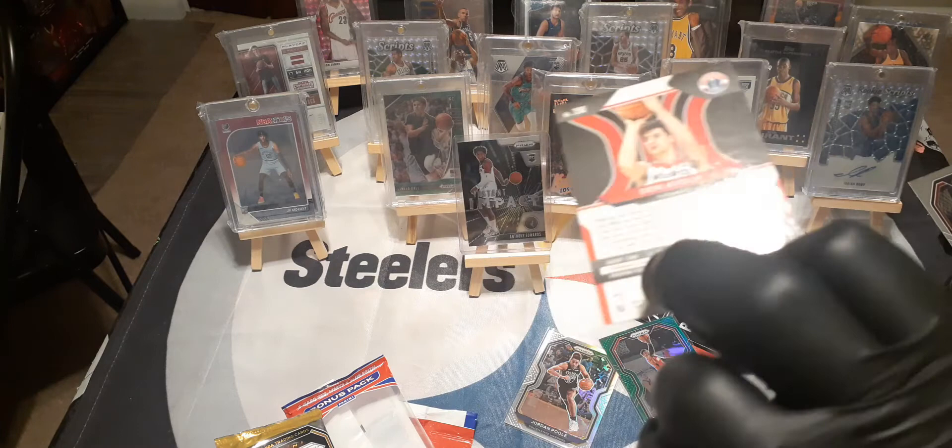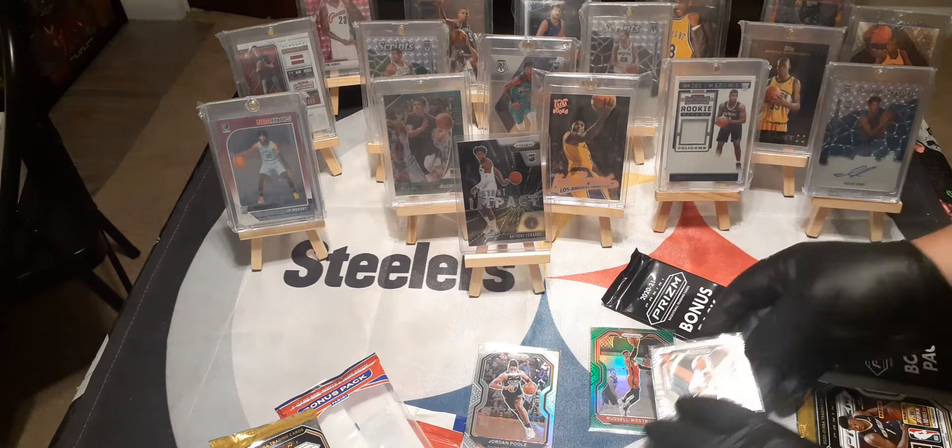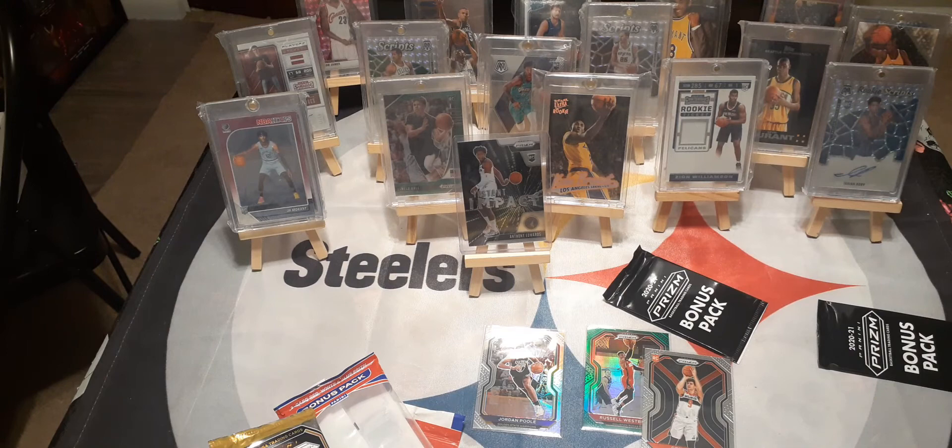There's another nice rookie card — he's a pretty decent player. And then the regular variation of Westbrook. Not bad, not bad at all — Instant Impact on the first pack, and that's not even the red, white, and blues. Two rookies, including the number one pick. Let's get into the second pack. Pretty amazing. I get really lucky with these basketball cards — I've gotten autographs and all kinds of stuff.